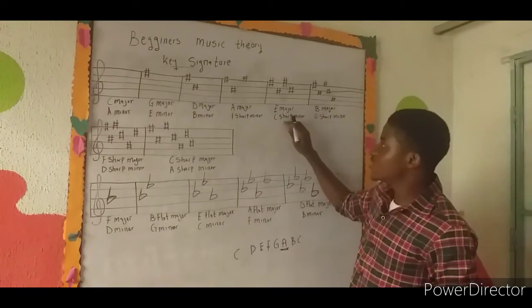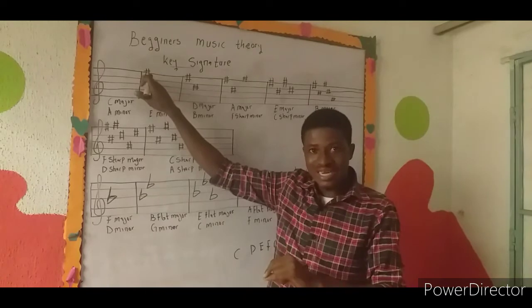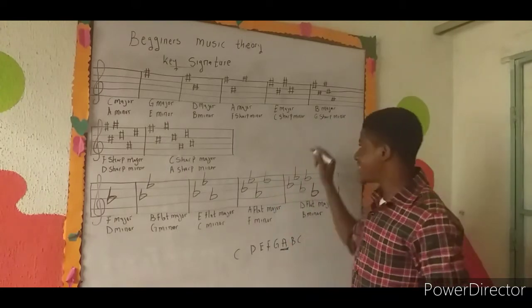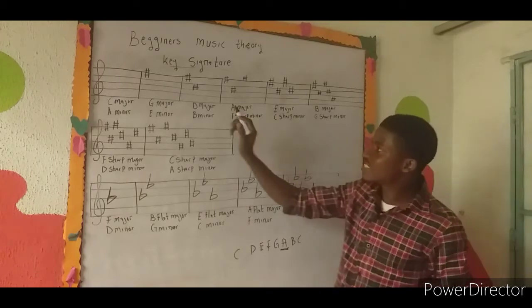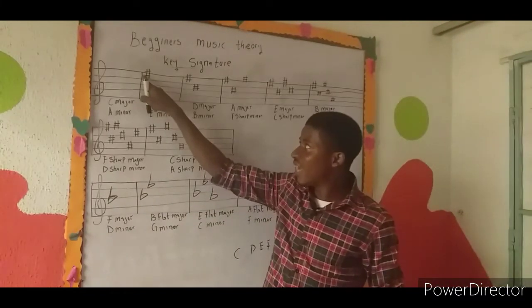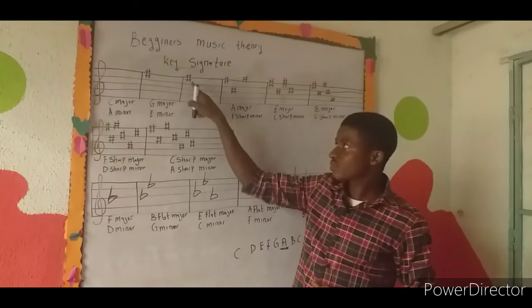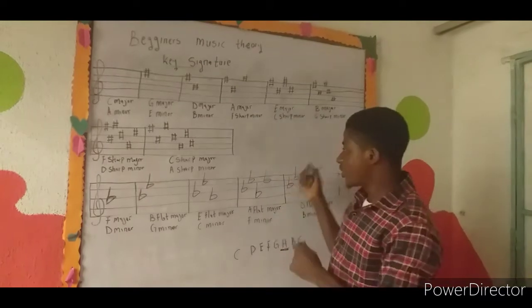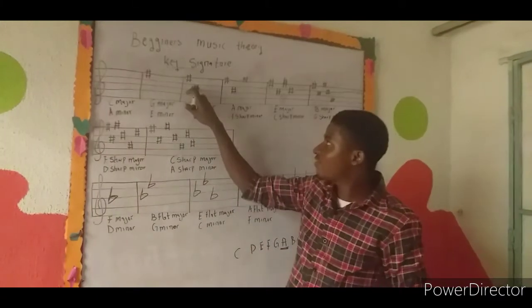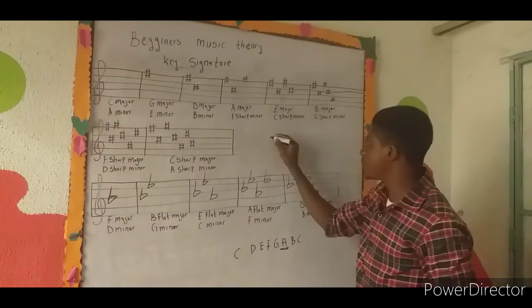Another way to identify a key is to use the seventh note rule. In a major scale there are two semitones: one between the third and fourth, and one between the seventh and eighth notes. So the seventh note tells you the key. For G major, F is the seventh note, so the sharp is on F sharp — meaning the key is G. Similarly, if the last sharp is on C sharp, the note after C sharp is D, so the key is D major.